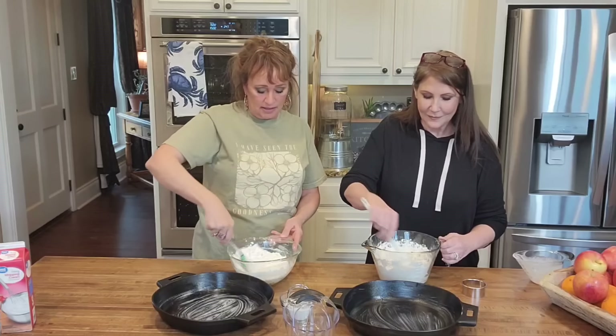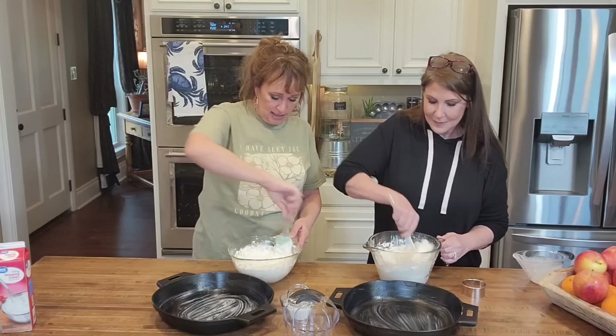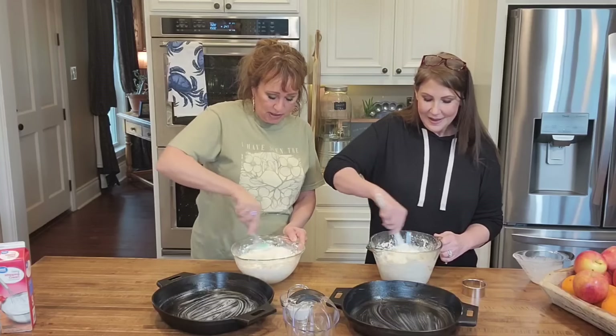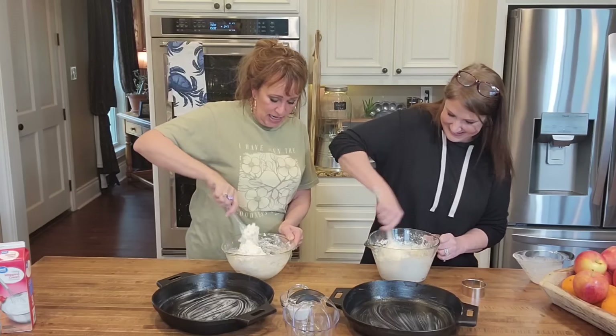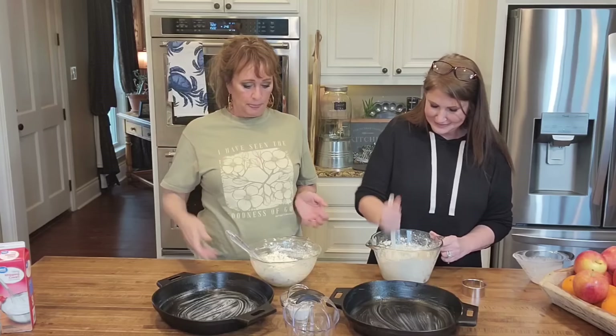Now what we do is we're just going to kind of bring this together, sort of stirring. It's going to seem like it's not working — it's going to seem like this is too sticky, but I want you to have the faith. Bring it together, just keep going. Oh Kim, you're doing fabulous, girl. You look like you've been making biscuits forever. Thank you.